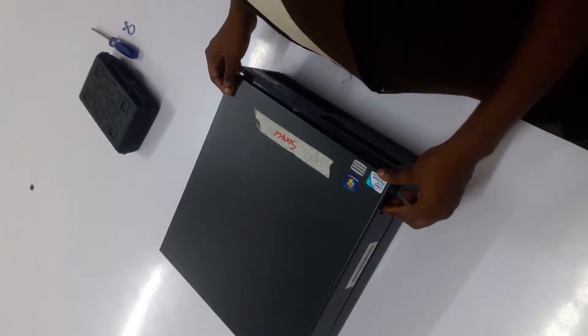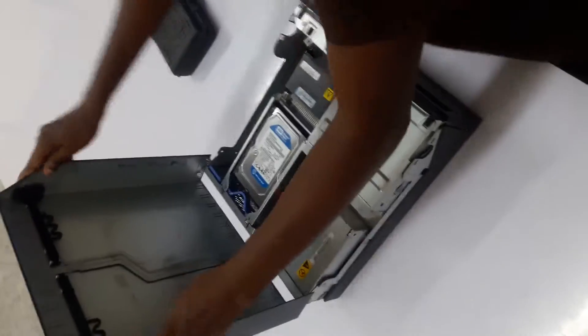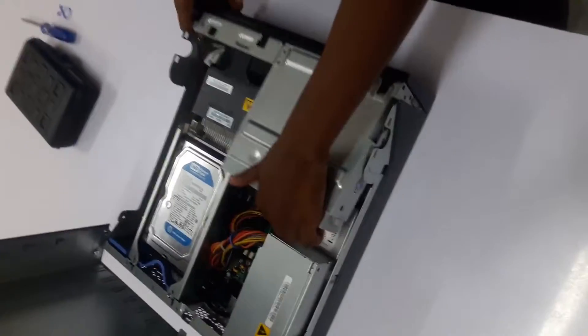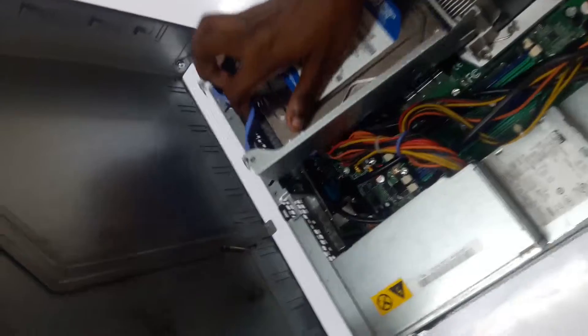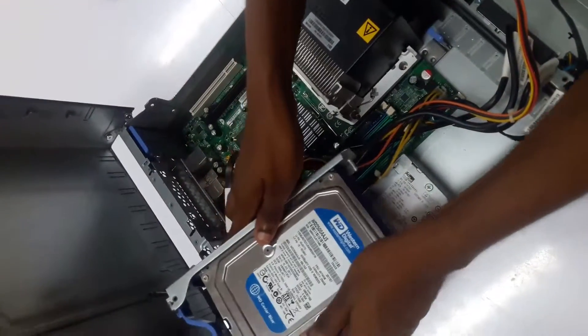So what we're going to do, we're going to open our shell, pull back our CD drive so that we can be able to get to our fan. Lift our hard drive from the shell and the heat sink.